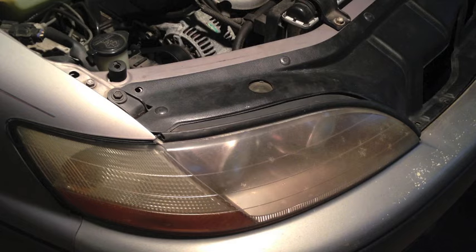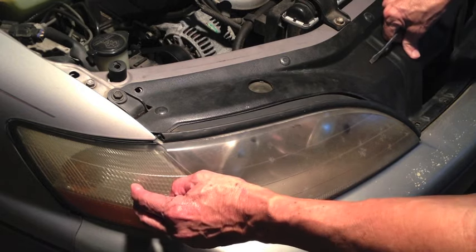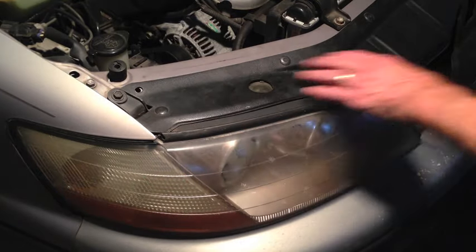So it's not an issue with the bulb. Now unfortunately with this car, in order to get to the turn signal bulb, you have to take out the headlight and take this plastic cover off.